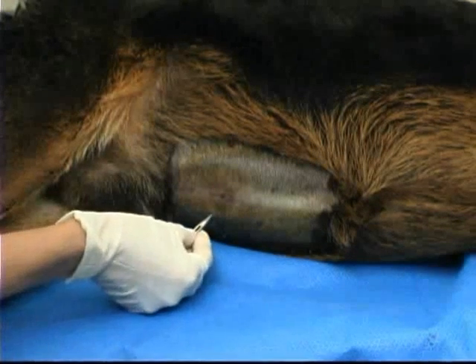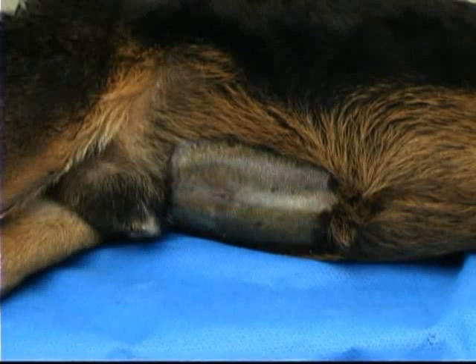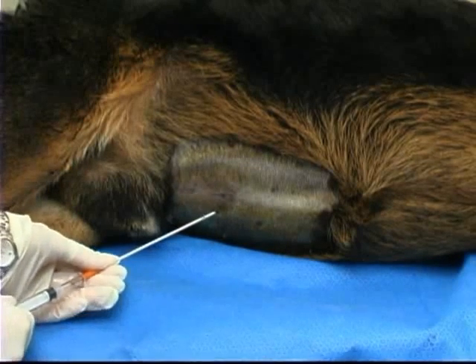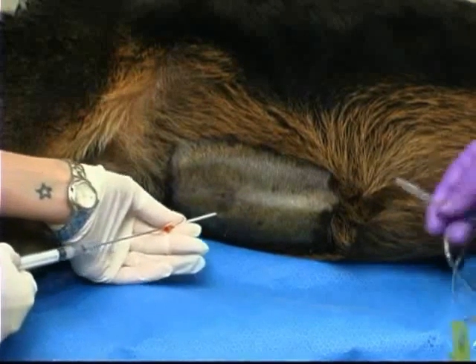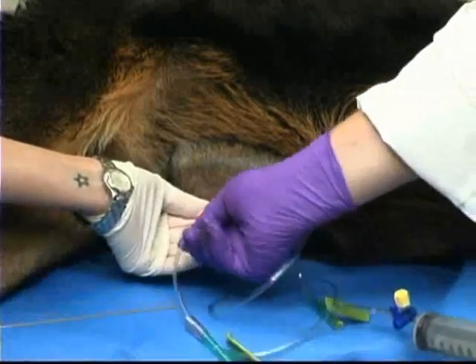A small stab incision is then made in the skin and the fenestrated angiocath with an attached 3 cc syringe is inserted and advanced while applying constant negative pressure on the syringe. Once fluid appears in the needle hub, the needle and syringe are removed and one end of the extension tubing is attached to the end of the catheter.